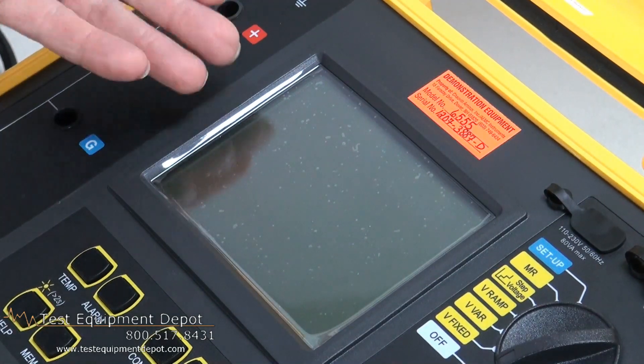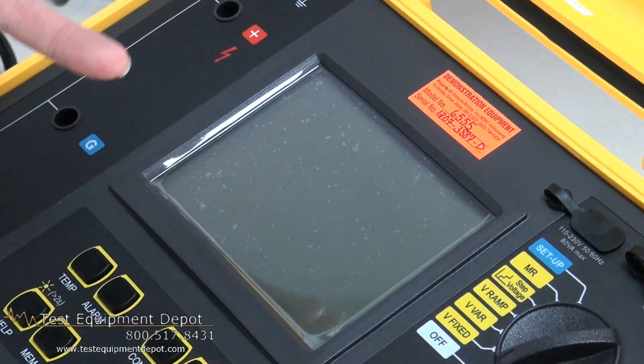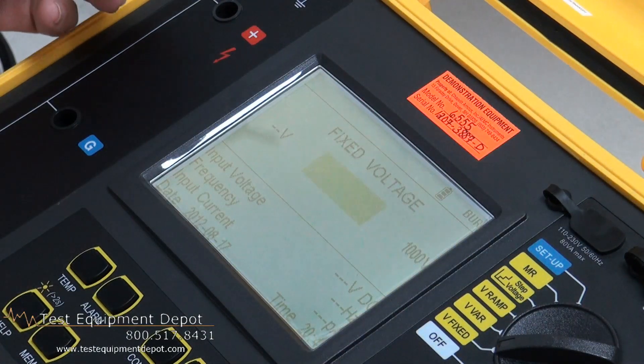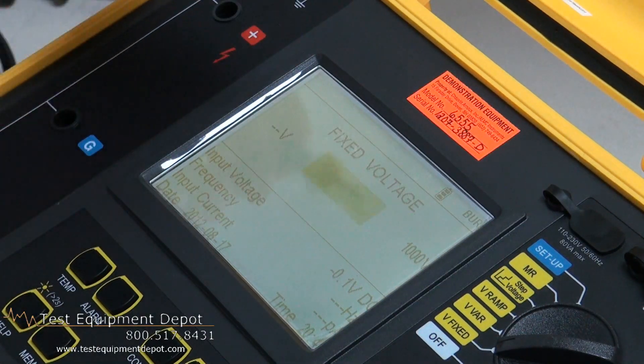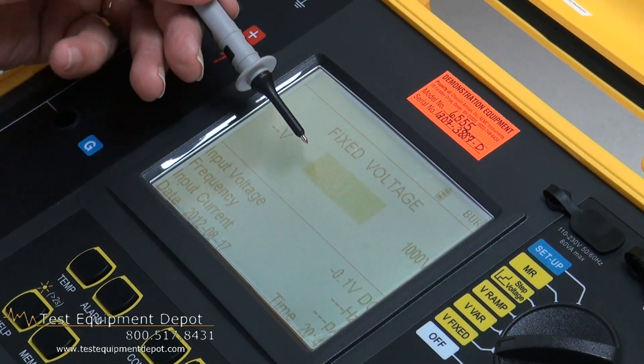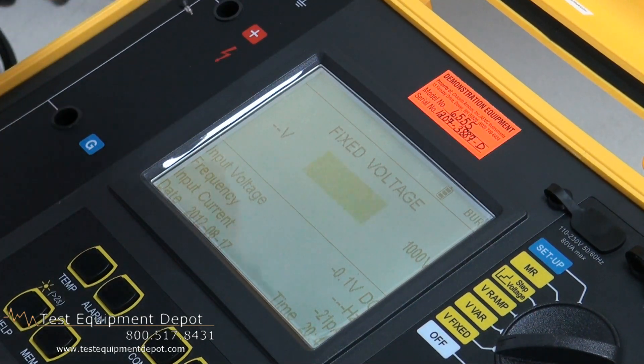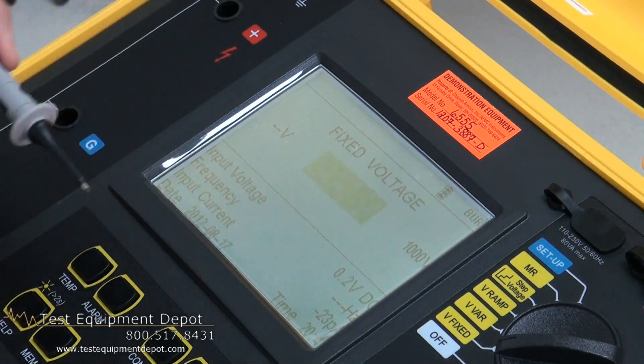The display will show us three different functions or modes, starting with turning it on. We see a backlit display showing immediately the test voltage that we are set at. We also have the input voltage, frequency, current, and other inputs.